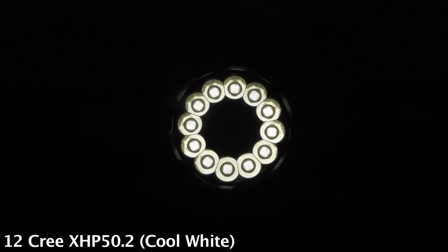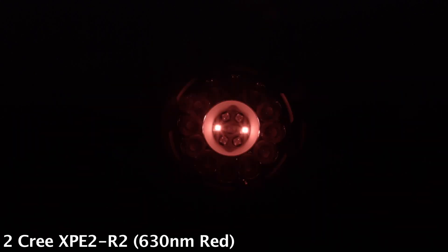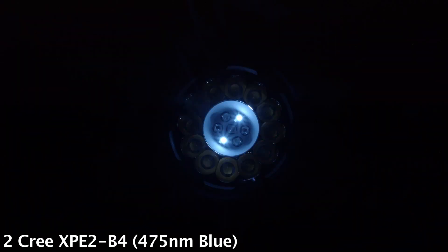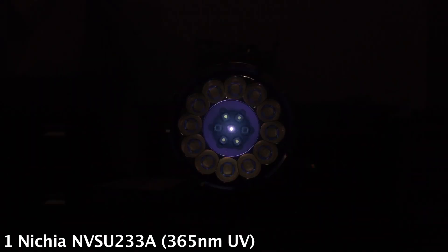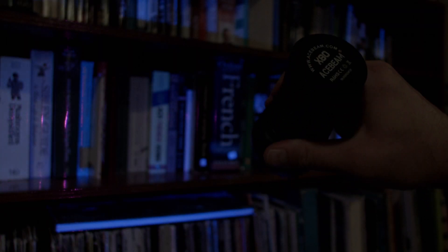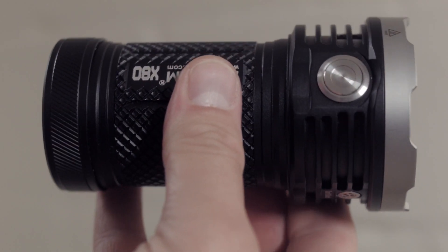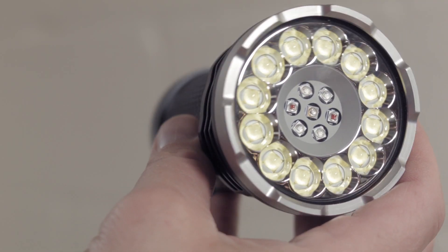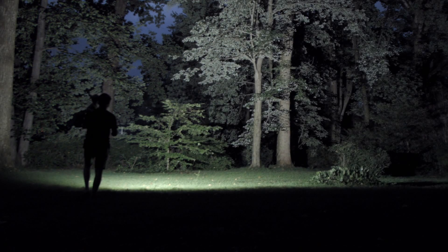The Acebeam X80 has a lot of LEDs: 12 regular white LEDs that create a little less than 25,000 lumens, two red LEDs that work in conjunction with one another, two blue LEDs, two green LEDs, and a Nietzsche UV LED — so you can do your own crime scene investigations and look for those fluids. The rest of the light is made from airplane-grade aluminum, takes four 18650 lithium-ion batteries, has a glass lens, a standard tripod mount, and is a very flood light, meaning it scatters a ton of light in your immediate area and peripherals but doesn't throw very far into the distance.